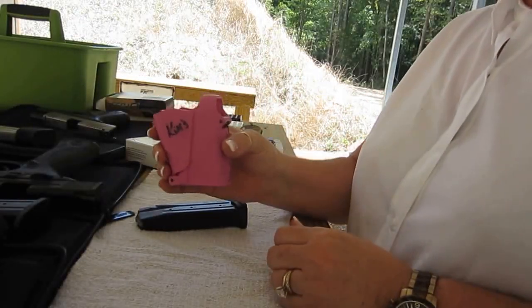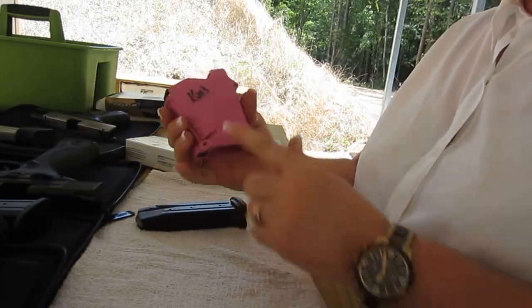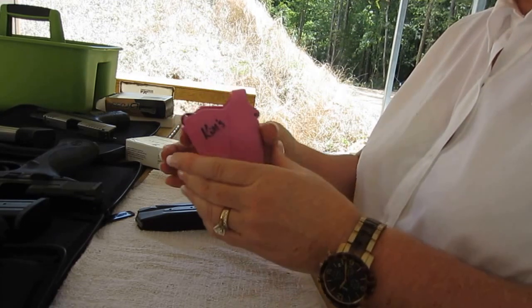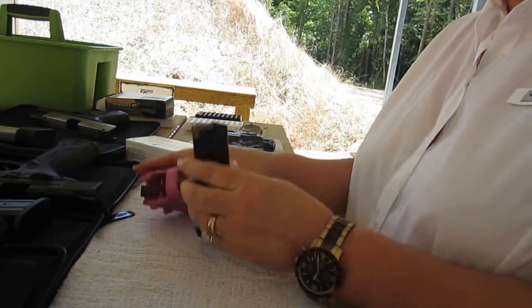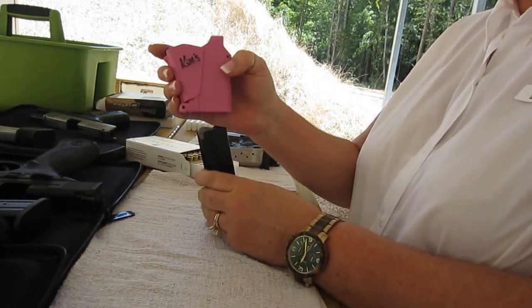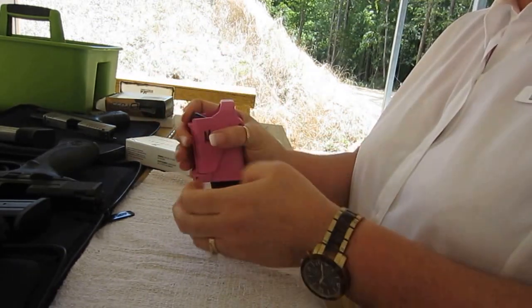This, my friend, is a Maglula. Notice it has my name on it because it goes everywhere I go. What I'm going to do is demonstrate to you how to load a magazine using the Uplula. Saves the fingernails, saves the thumbs.